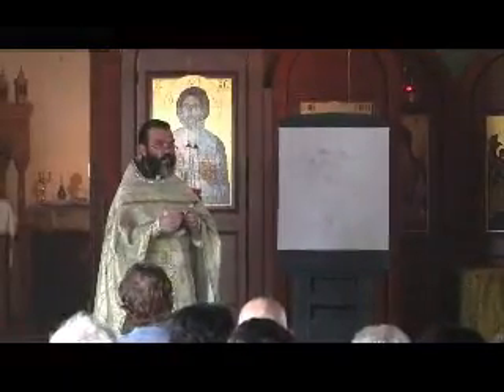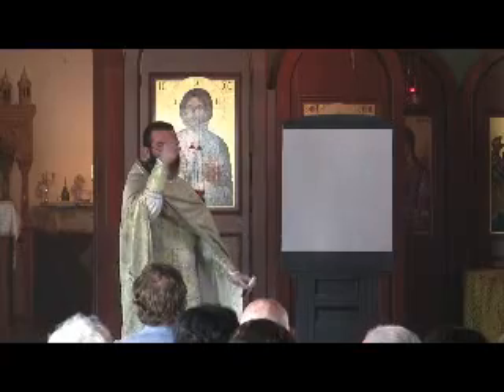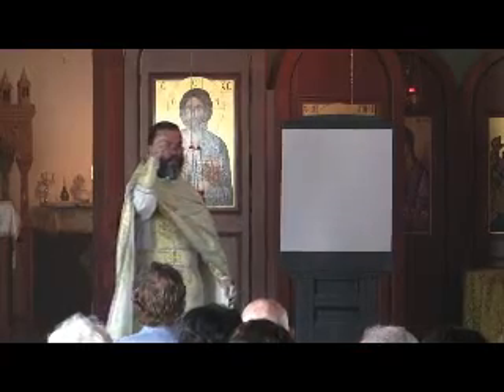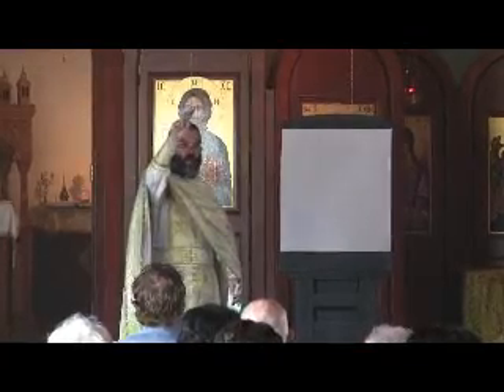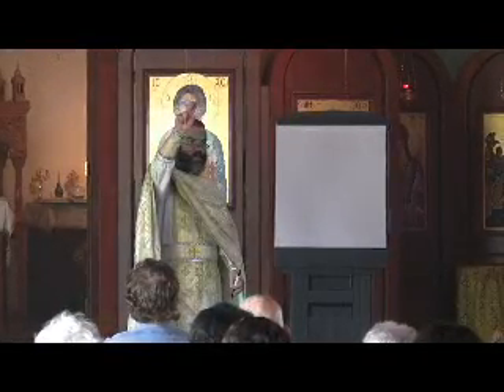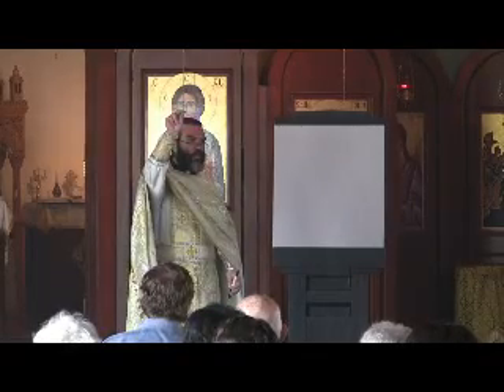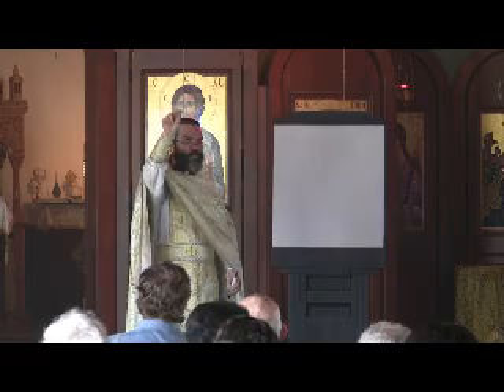What I want to talk about today, in the spirit of Christian education, is making the sign of the cross. You see that we make the sign of the cross often in church. We have these three fingers — anyone want to guess what they represent? Father, Son, and Holy Spirit. And what are these two fingers doing? The two natures of Christ.